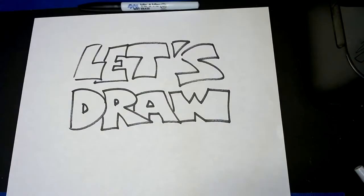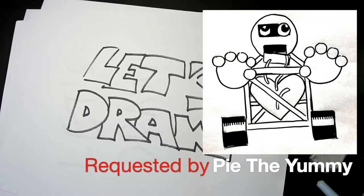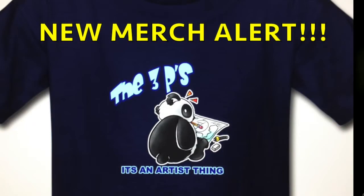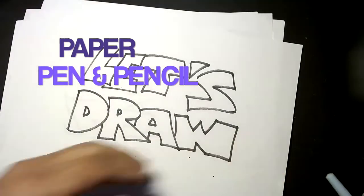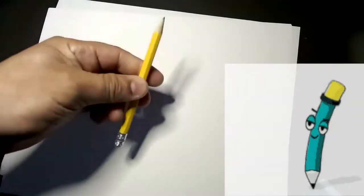Welcome to another cartoon drawing tutorial. Today we're going to be drawing a request from you guys — First Prize from Baldi's Basics. As always, get your three P's out: your paper, your pen, and your pencil. Of course have an eraser as well because we're going to need it.